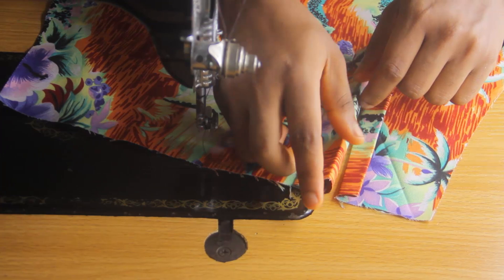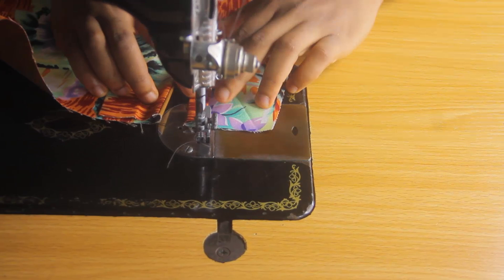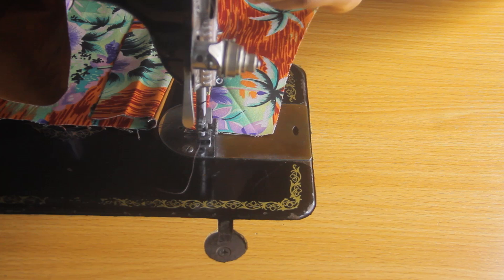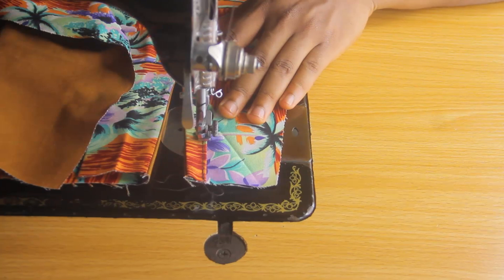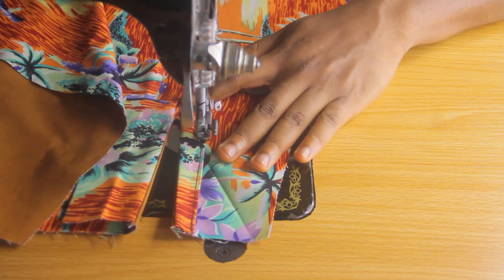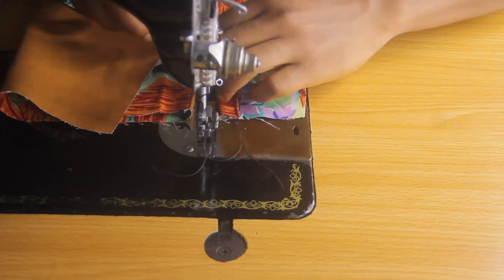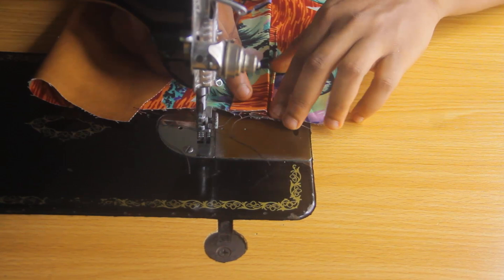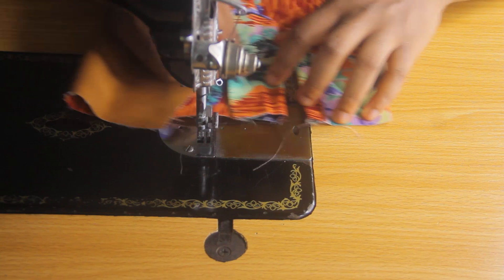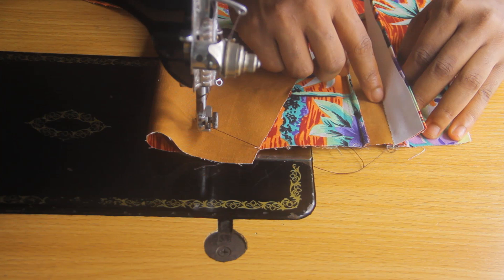The first thing we're going to do is stitch down the small side. Keep it flat and stitch all the way from top to bottom, staying close to the edge, then lock it at the bottom. When that's done, take the other part and place it over it. Make sure the small part doesn't go under and enter when you're stitching — separate it. Fold it like this, not flat, when stitching. Place this part on top and stitch from top to bottom.